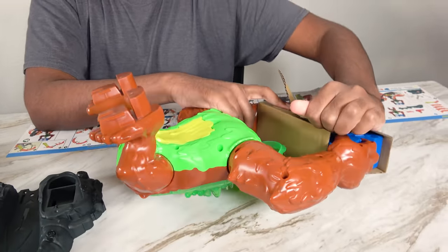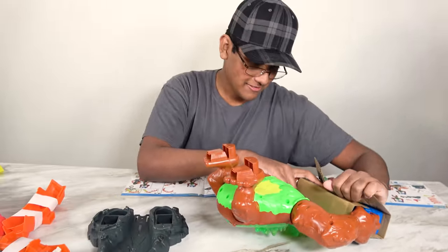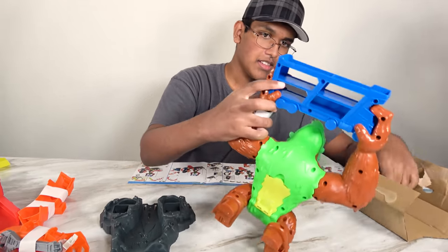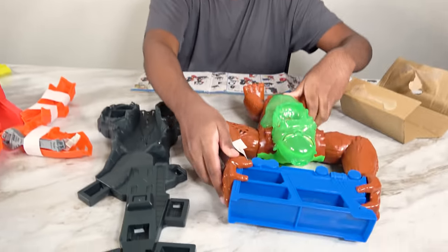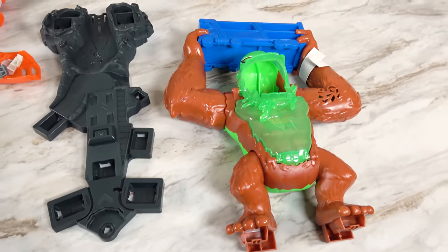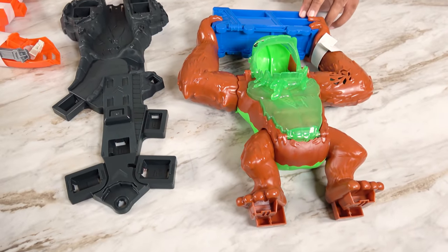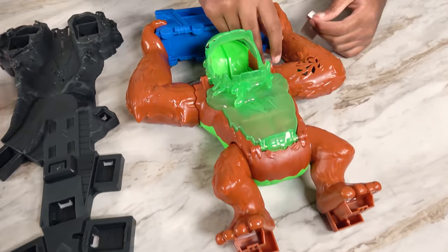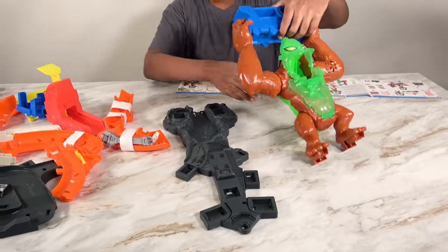Wow, that's a lot of sounds. I'm just opening this. This gorilla is really interested in this truck for some reason. Now that we've opened this, we are ready to assemble.